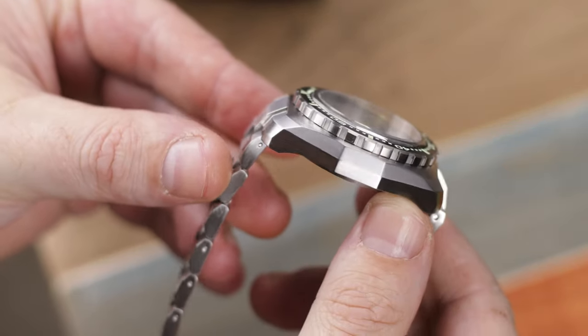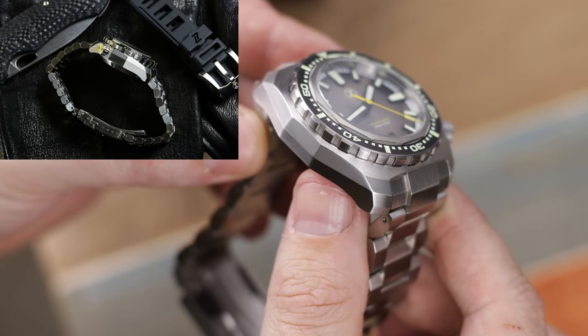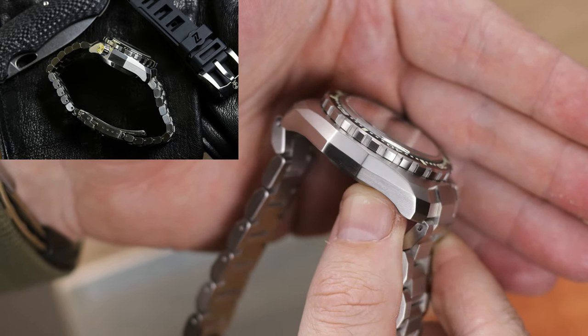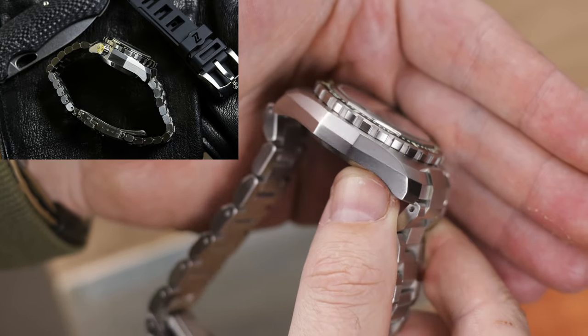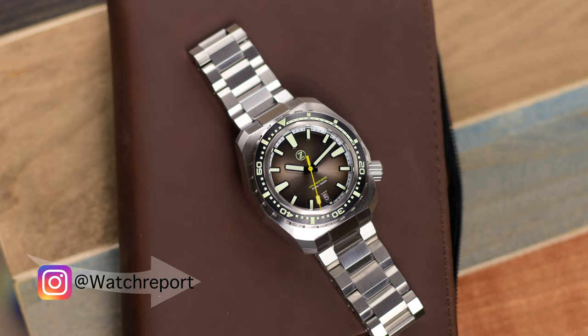I'm going to put up on screen a picture from my Xelos Hammerhead 2 review so you can see the difference in thickness. Also, this does not have the helium release valve because this is 300 meters water resistant, not 1,000 meters. The bezel insert on this specific one is ceramic, and depending on which version you pick you would get either the ceramic or a stainless steel insert.